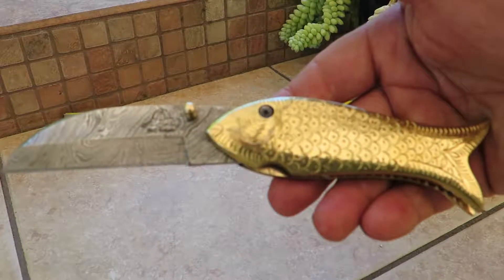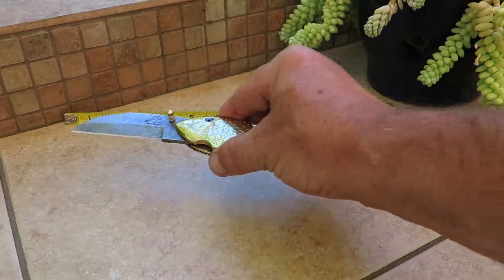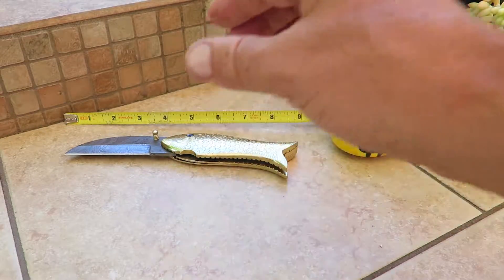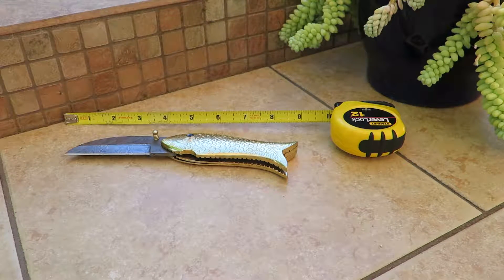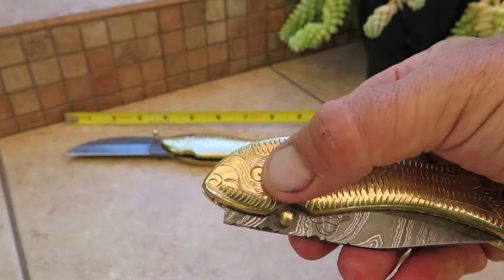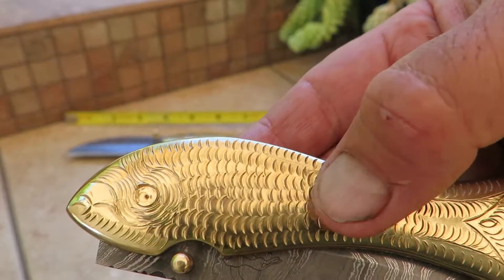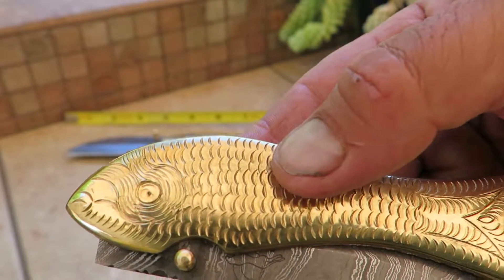This is the Brass Daddy Fish knife, and I'm going to show you the rest of the family as we go through this. The next knife in the lineup is the Brass Mama Fish. This one, instead of having the dark eye, it's all a solid brass eye — a little different shape and different scales compared to the Brass Daddy Fish.